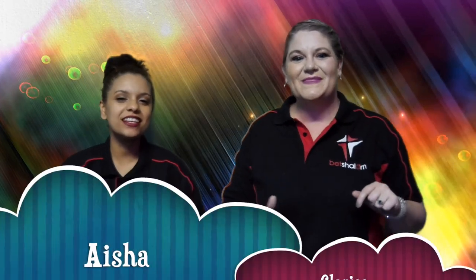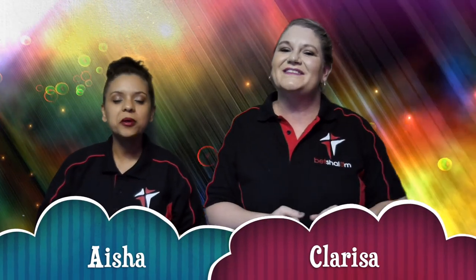Hi! I'm Aisha. And I'm Clarissa. Welcome back to another jam-packed show, guys. Are you ready? I am ready.